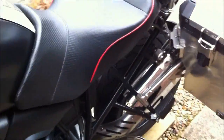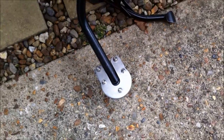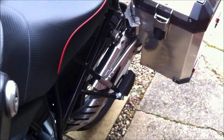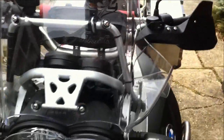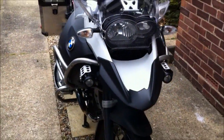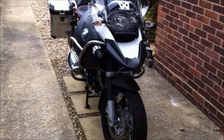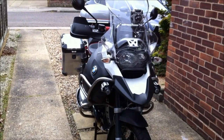One other thing is a Bigfoot. You've got to have that with this bike if you're parking up somewhere in some gravel. There she is, waiting for the next trip. Hope that helps.